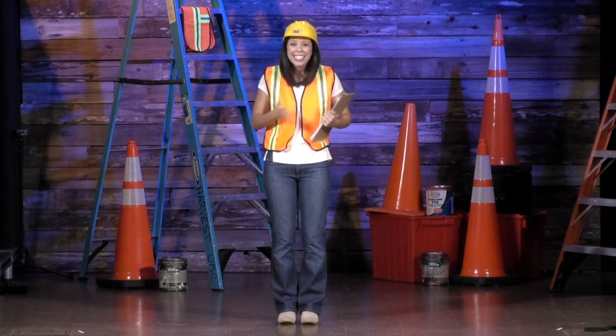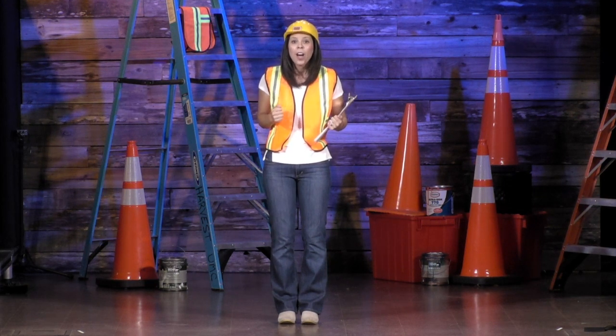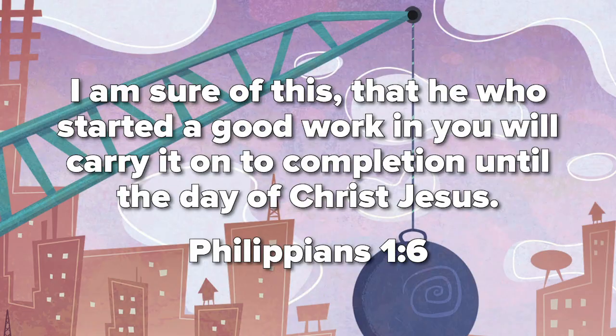Great job guys, that was awesome! That song reminds us that we are builders, building our faith on Christ's firm foundation. Now we're going to have a Bible verse all week long. It comes from the book of Philippians, chapter 1, verse 6, and it says: I am sure of this, that he who started a good work in you will carry it on to completion until the day of Christ Jesus.